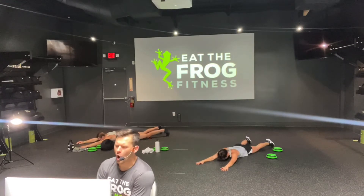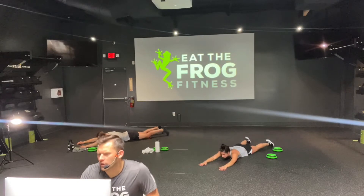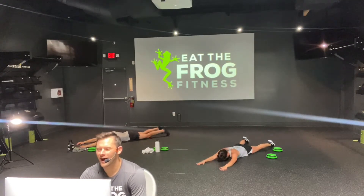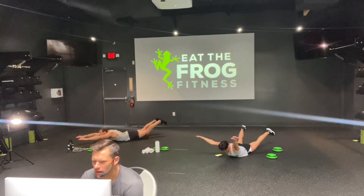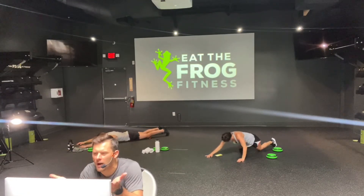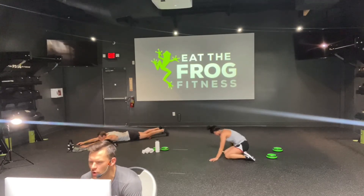Two-minute warning — all people on screen, come on team. I like to think when I'm doing a Superman that I'm actually flying. Literally visualize yourself flying — you may be able to keep yourself up an extra quarter inch. Getting that elbow and knee, staying with those elongated limbs. Now you look like you're flying.